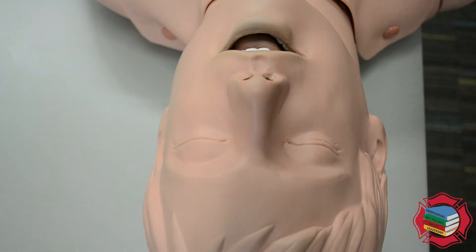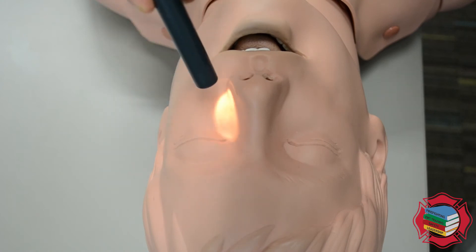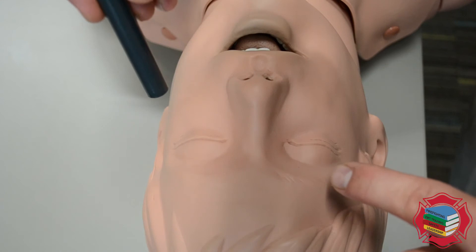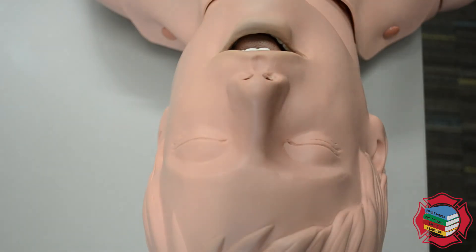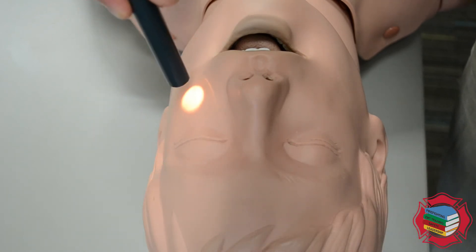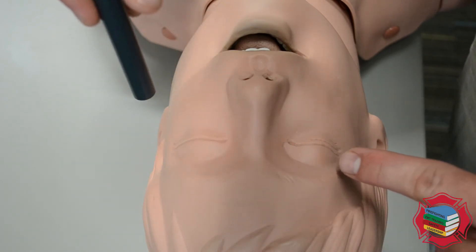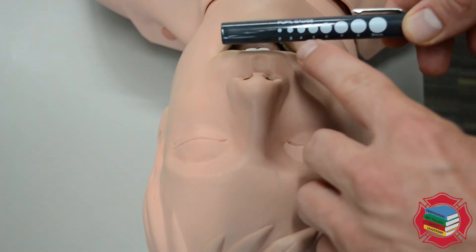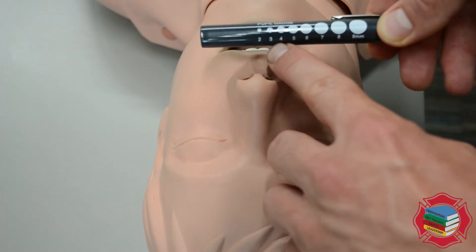Now we'll test the left eye. We'll go over here, apply light stimulus underneath, make sure that constricts. Now we'll go to the left eye again — we will apply light stimulus to see if the left eye constricts, followed by light stimulus to the left eye again to see if the right eye is constricting. We will document this as the pupils are PEARL if they are equally reactive to light. We can say that the pupils are PEARL at whatever millimeter size was indicated prior to the application of light.